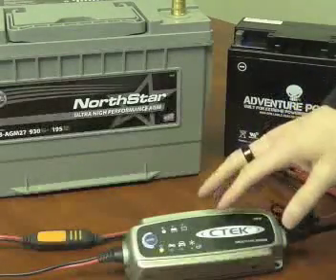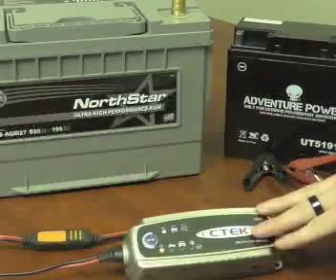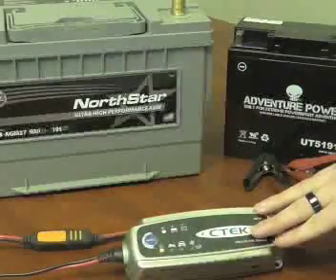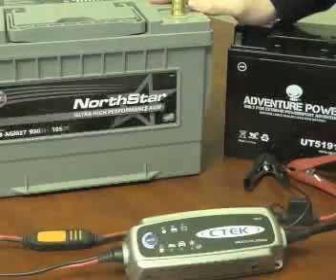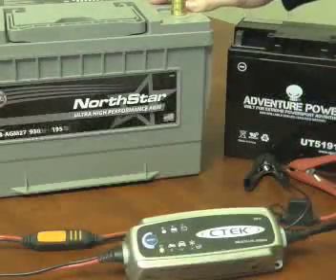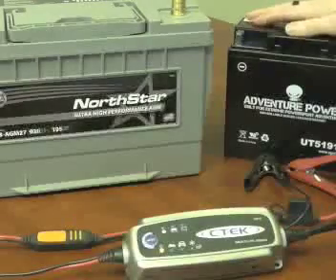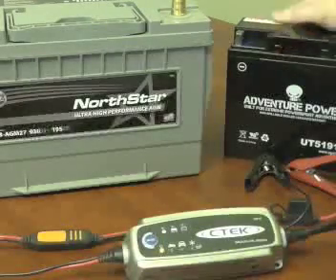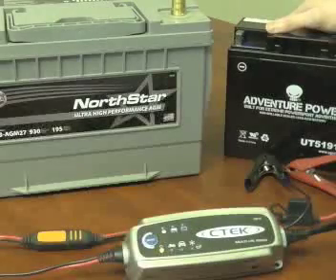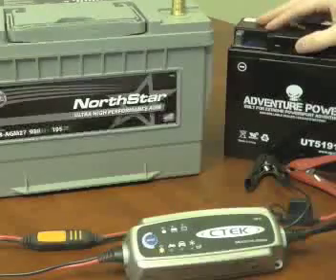Now we're going to show you what the 3300 looks like when it's in use, and how to switch between the three different modes on the charger. For this demonstration we're going to have two batteries. The first is going to be an automotive series — a Group 27 AGM made by Northstar, sealed maintenance free. The second is going to be a motorcycle battery, primarily a BMW battery made by a company called Adventure Power. It's a lower capacity battery we're going to use for the triple charge mode.